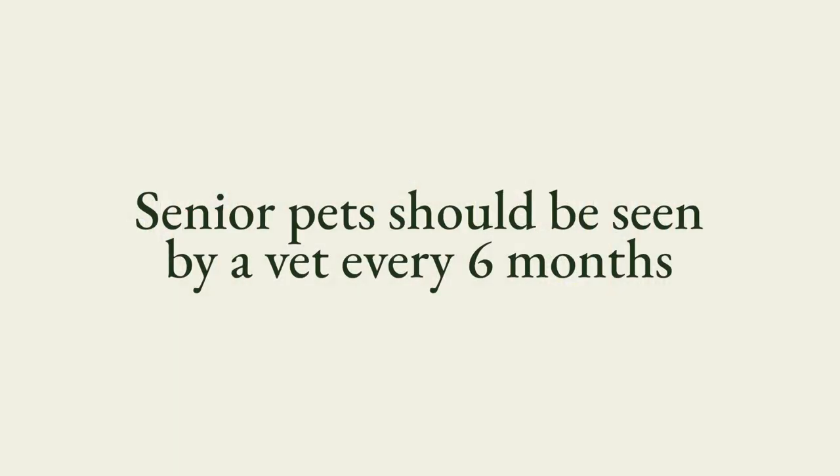Most people bring their pet in for an annual exam, but one year in a pet's life is more like seven years in our life. So checking in regularly is even more important, especially with seniors — pets over six years of age, and even earlier with larger giant breeds. Senior pets should be seen by a veterinarian every six months.